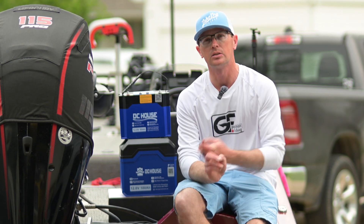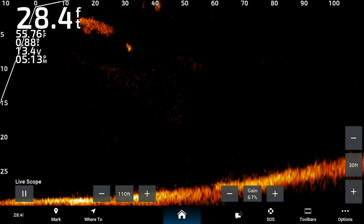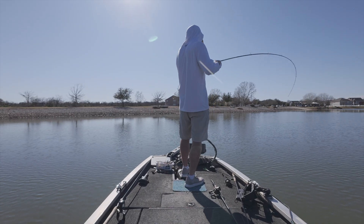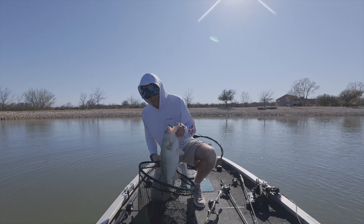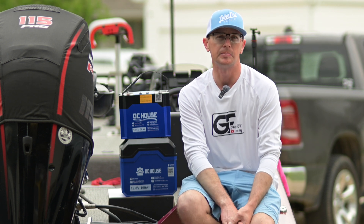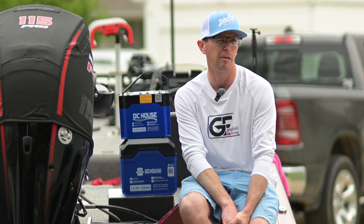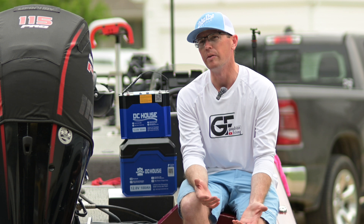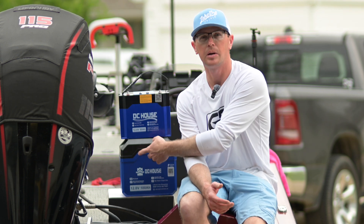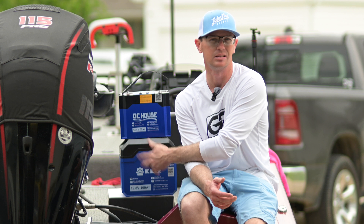These were running the 8612 Garmin GPS Map and Live Scope, and then the 12-volt trolling motor — I think it's a 54-pound thrust trolling motor. The GPS Map is kind of a power hog, so I got about 12 hours on that for the 50 amp hour battery, and then on the 100 amp hour battery I was at like 16-17 hours.